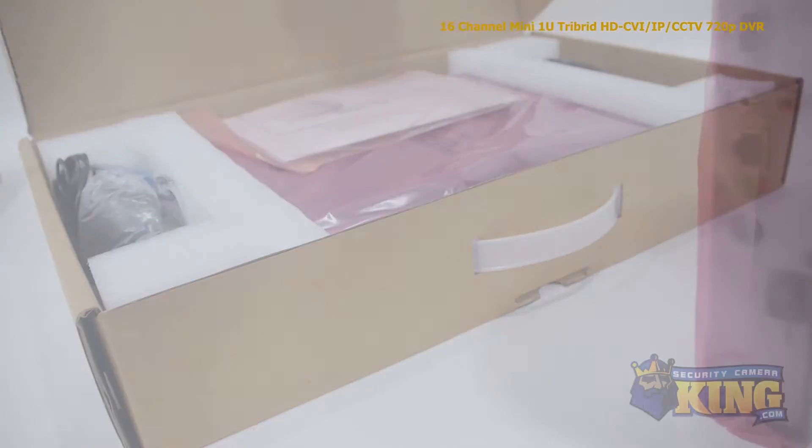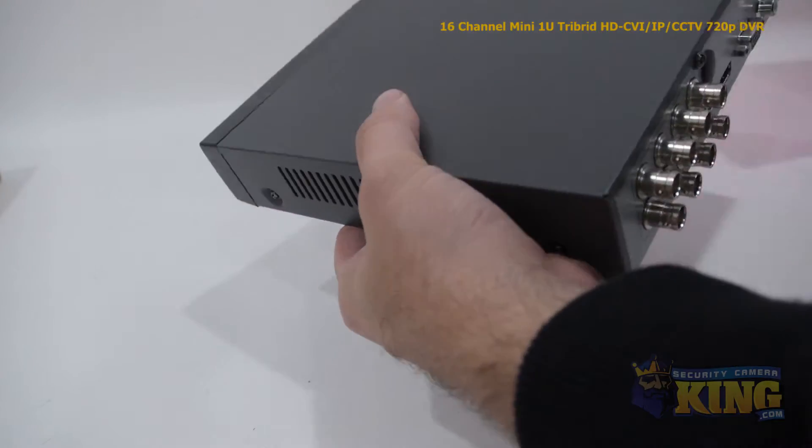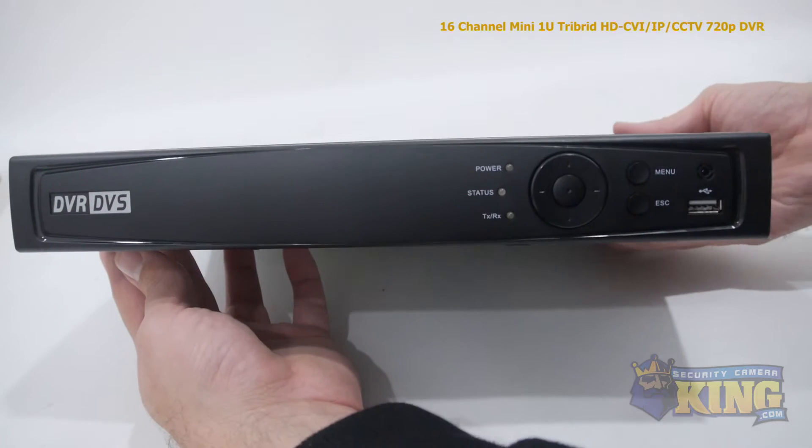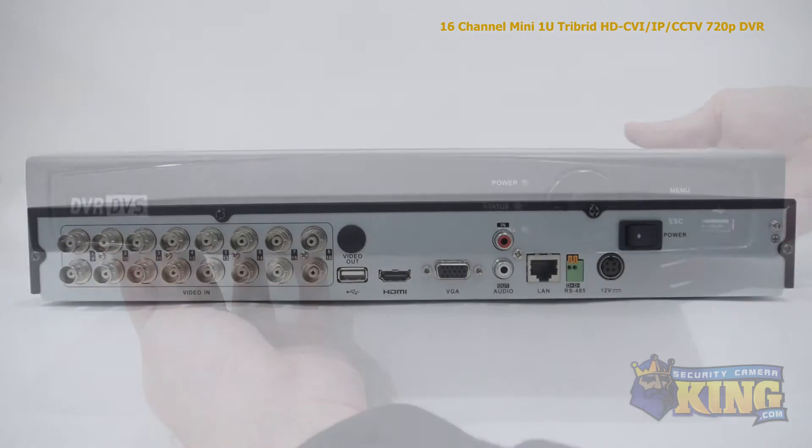This is our brand new 16-channel compact tribrid DVR. This tribrid DVR brings together HDTVI, IP, and analog security cameras all into one recording device.